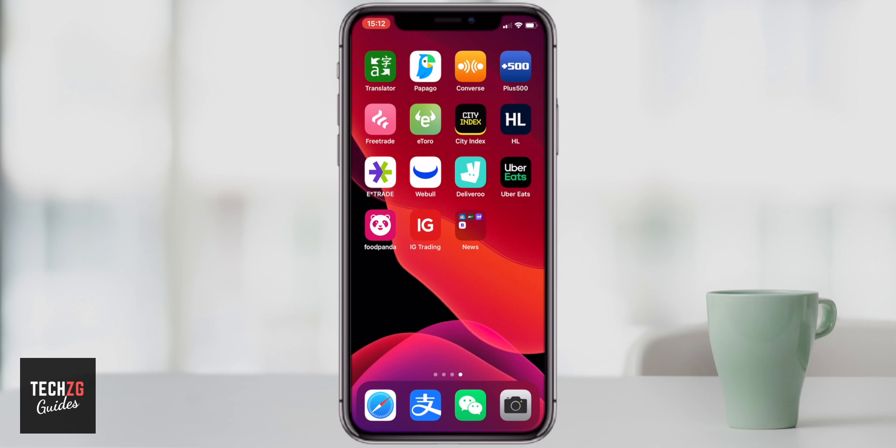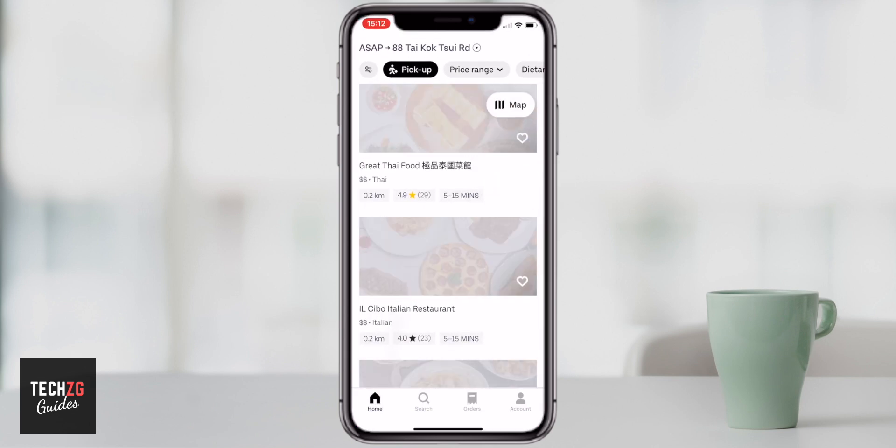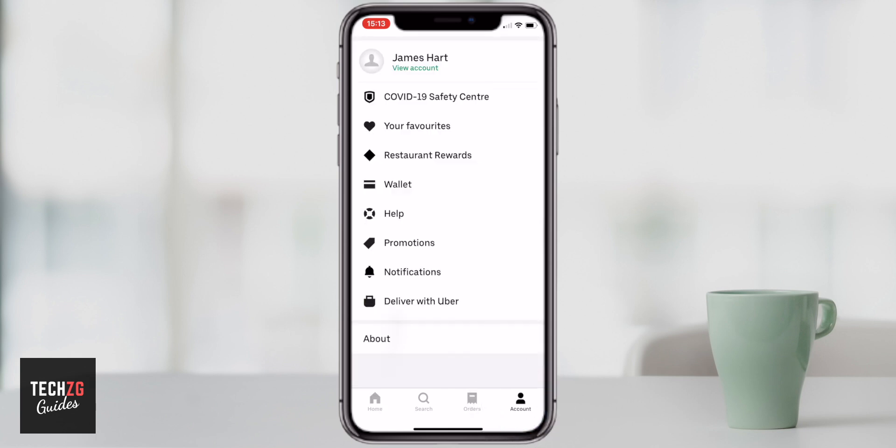In this one I want to show you how to use Uber Eats to get food delivered to your door. Let's open Uber Eats — you're going to be met with the front page or home page straight away, and it's going to know where you are by the location on your phone. You're not going to have too many difficulties, but you're going to want to put your address in first, and you can do that through your account page in the bottom right hand corner of the screen.